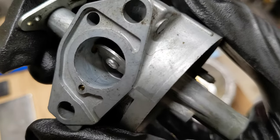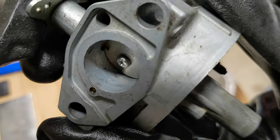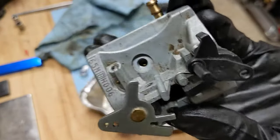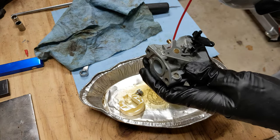Right there where the butterfly is, there are three little tiny holes and you want to get those clear. Those are connected to the idle passage. You can blow down here — watch your eyes when you do this.